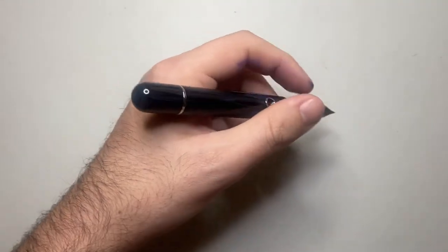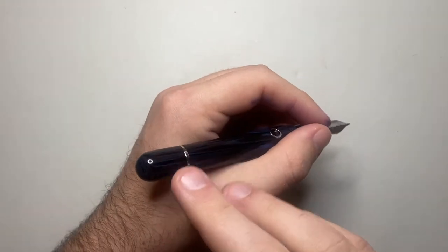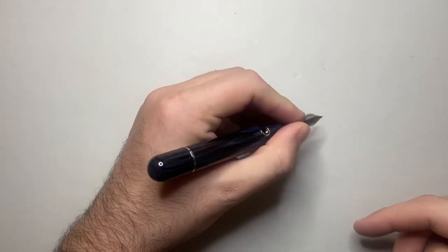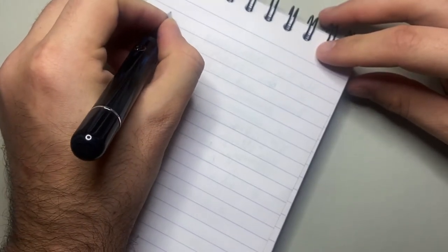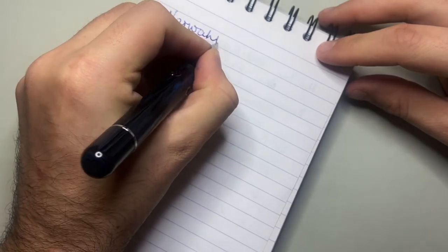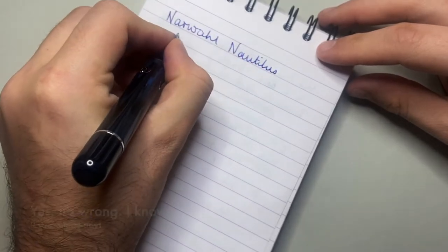The balance is fairly good, but there is a bit of mechanism up in the back of the piston, and as it's a light material being ebonite there is a bit of weight back there. Because it doesn't post it's not sitting on the back of your hand, so it feels okay to write with.